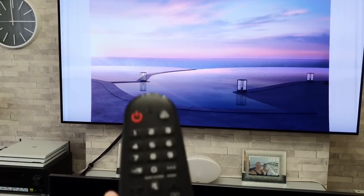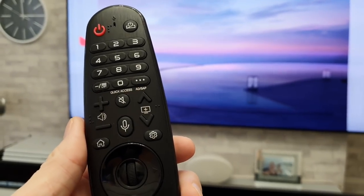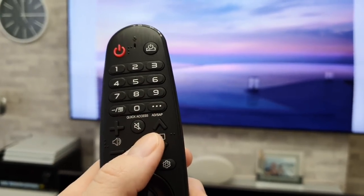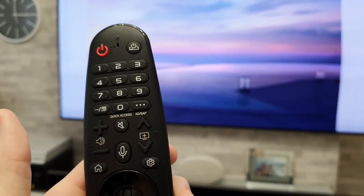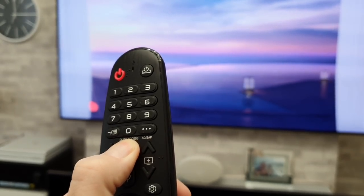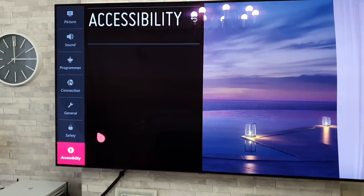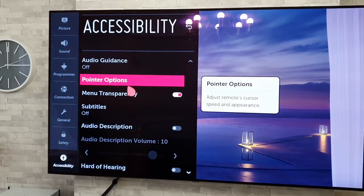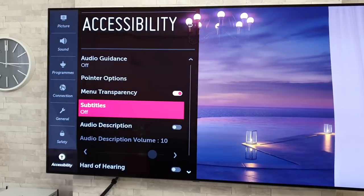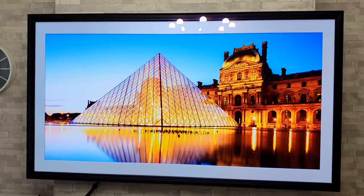There's actually a quicker way to get into Accessibility settings. If you want to get into Accessibility, all you do is simply hold down the mute button — one long press — and that fires straight into Accessibility. From there you can change your pointer, audio guidance, subtitles, and all that sort of stuff. A handy little one to know.